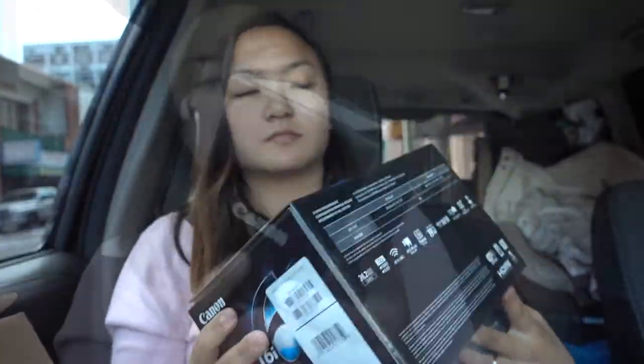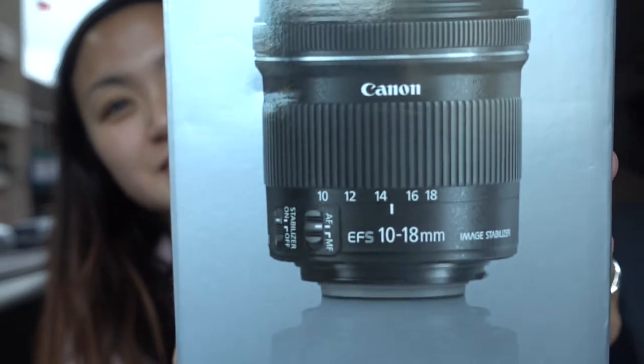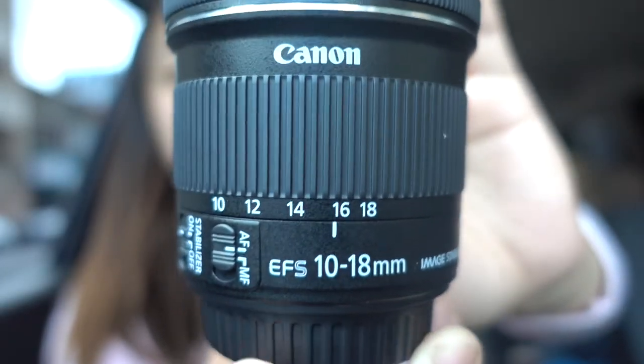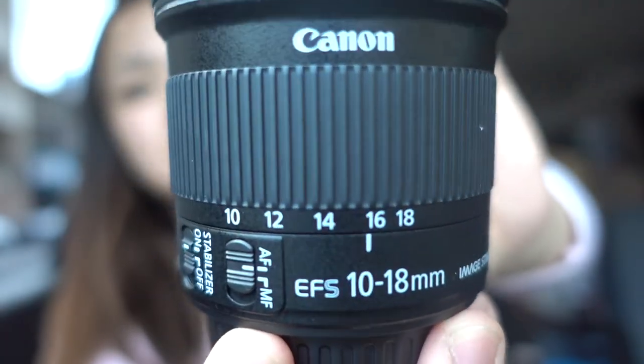But we're not going to use this lens today. We are going to test out the new lens we bought. So we got this lens — the other one — the 10-18mm. It's like a wide angle. We also bought it at Best Buy. So that's the Canon 10-18mm.